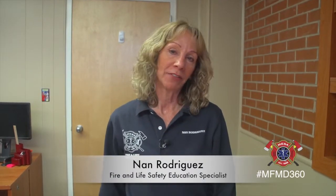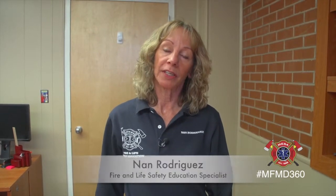Hi, I'm Nan. I'm a Fire and Life Safety Education Specialist with the City of Mesa Fire and Medical Department, and we're here today to talk about infant CPR.